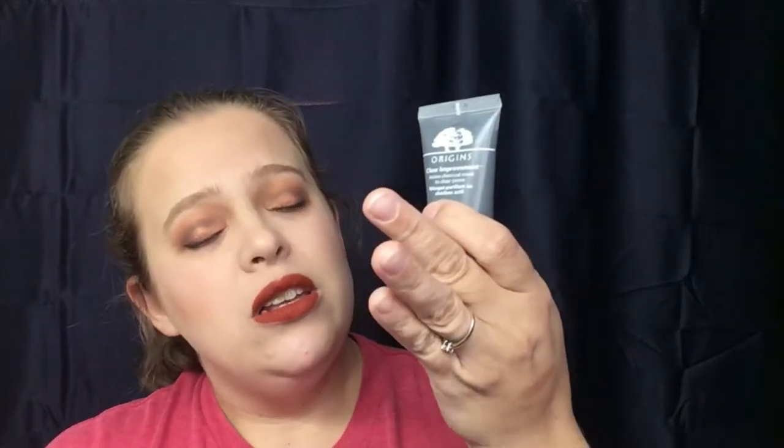Going back into the bag — we have something big. This is the Origins Clear Improvement Charcoal Mask to Clear Pores. I actually really enjoy this mask. I do have a lot of sample sizes of this that I haven't even gone through yet. This is a huge sample size — a deluxe sample. I've tried it before so it's nothing new, but I appreciate getting a bigger size so I don't have to purchase one anytime soon.